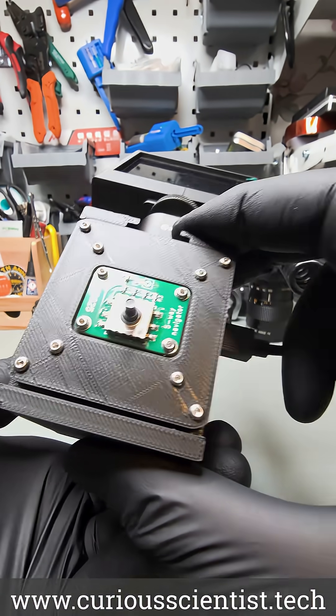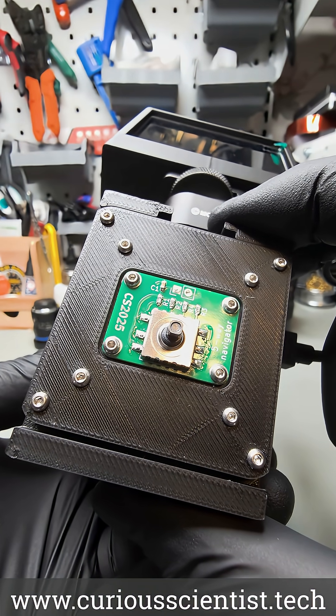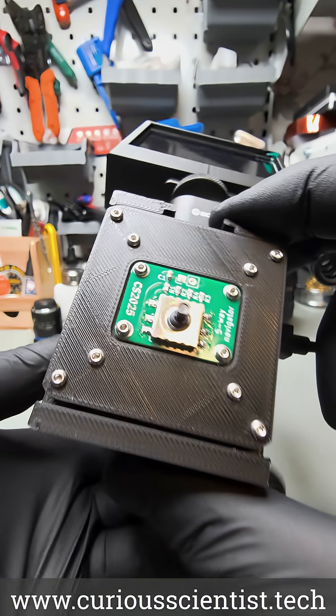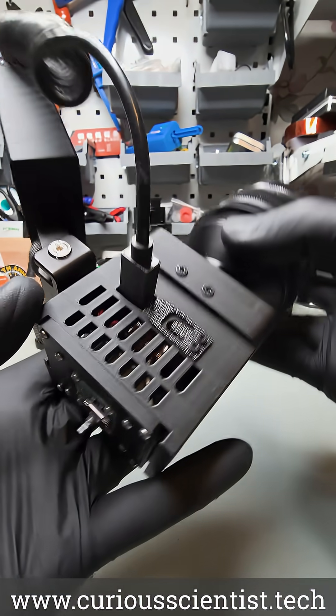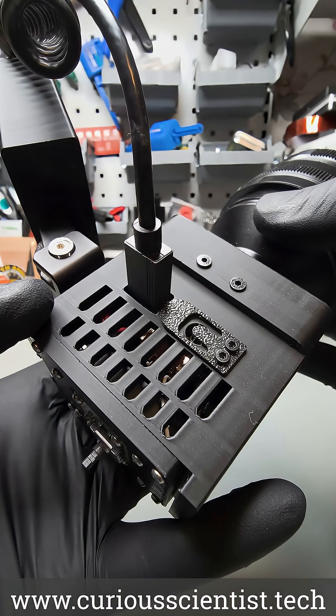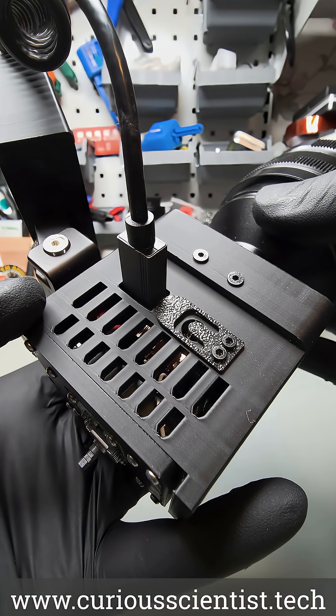On the back side there is my DIY 5-way joystick that replaces the camera's original remote controller. My board is smaller and easier to use. On the other side we can see a micro HDMI connector and two buttons. Since the buttons on the camera's processor module sit deep in the enclosure, I made a little flap that allows us to press them.